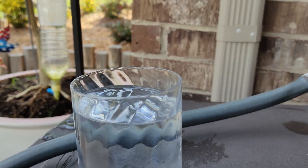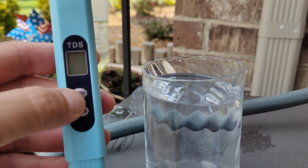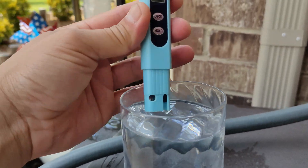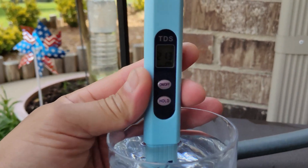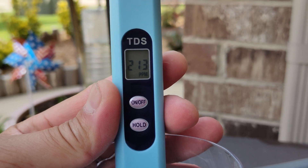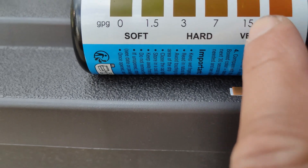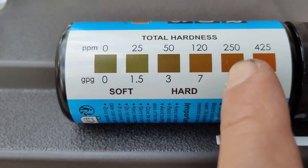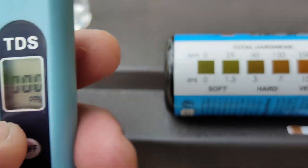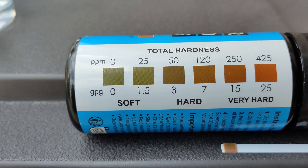Now the second method is using the TDS meter. Dipping it in — it reads about 213 parts per million, and the strip showed right around 250 parts per million. So I'd put it somewhere between 213 and 250 parts per million.